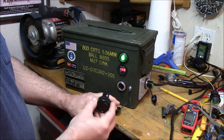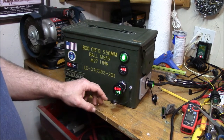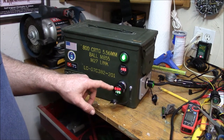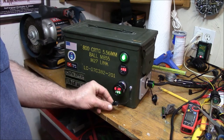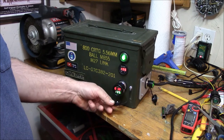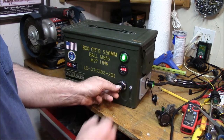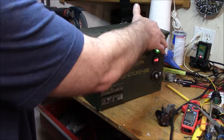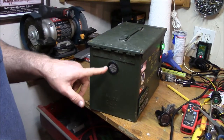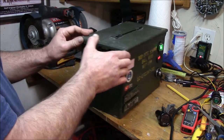Here I'm just putting in a little voltmeter temperature Fahrenheit display just to show you that it works — works fine. We'll get inside and I'll show you the guts and all the wiring. This thing can be really useful; you can use it as a standalone 12 volt power source.